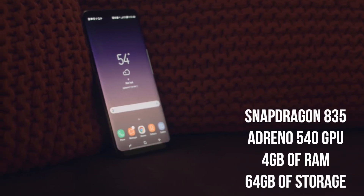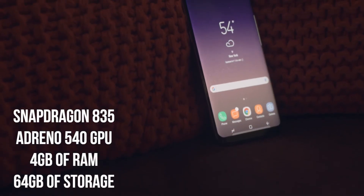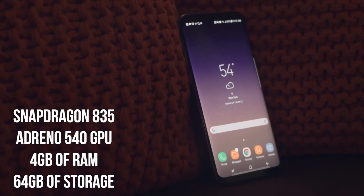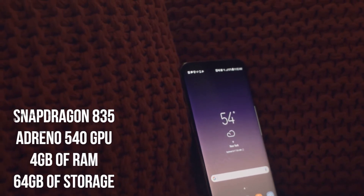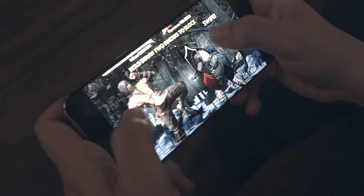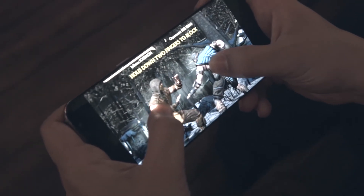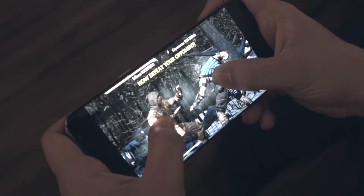This device features the Snapdragon 835, which is an octa-core processor, an Adreno 540 GPU, 4GB of RAM, and 64GB of storage — again, with microSD expansion up to 256GB additionally. In terms of gaming, this phone performed very well. I fired up Mortal Kombat X and, without any stuttering, the Galaxy S8 crushed the game. Performance is very solid, with smooth animations.